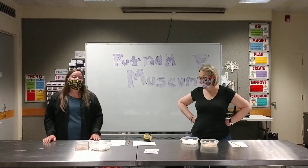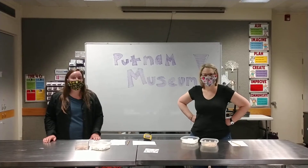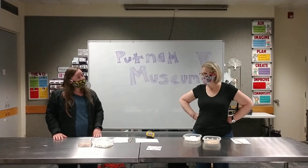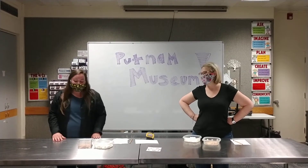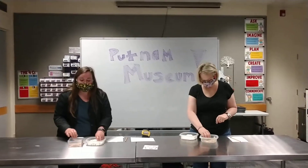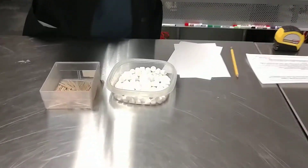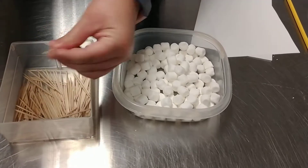Miss Bridget and I are going to compete to see who can make the tallest freestanding tower. The first thing, if you're doing this at home, evaluate your materials. We have some squishy mini marshmallows today and our toothpicks.